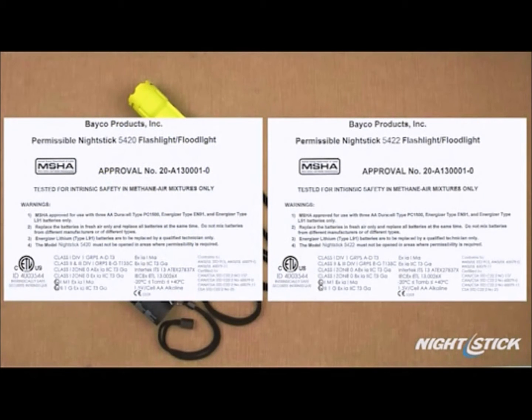Each of these lights are CETL-US, ATEX, IEC-EX, and EMSHA listed intrinsically safe for use in both above and below ground hazardous locations where explosive gases and dusts may be present, giving them a higher safety rating than anything else available in the market worldwide.